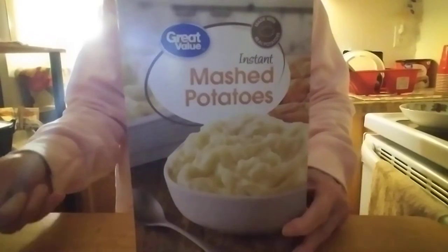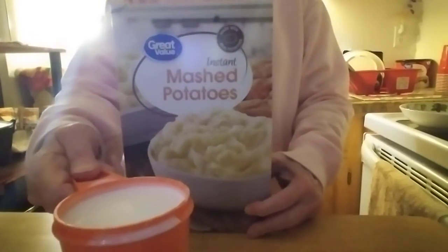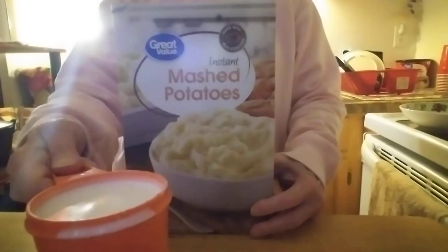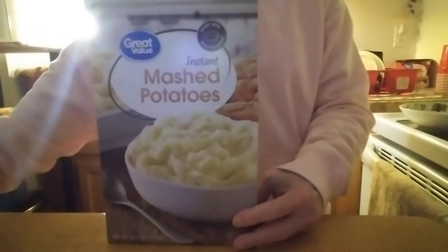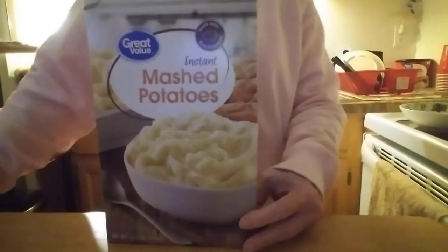I'm using Price Shopper coffee creamer as my milk substitute. I heated up two-thirds of a cup of water — that's how much I need for this portion. I'm using approximately two good-sized tablespoons of the creamer plus one good-sized teaspoon.